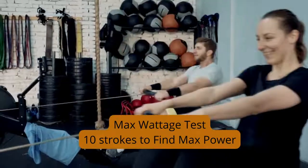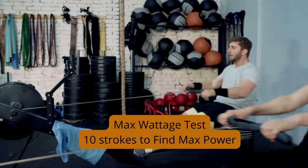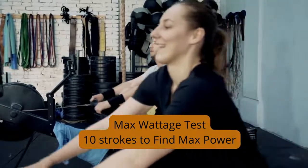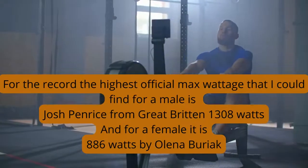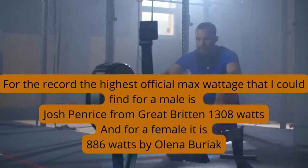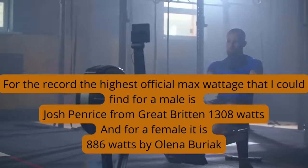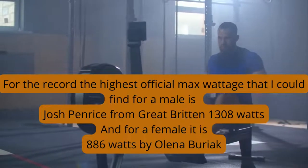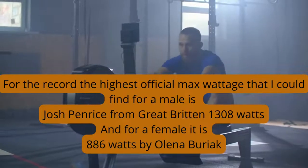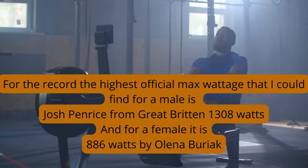The best I've ever done was 800 watts. If you're interested in the records, the highest official one I've been able to track down was Josh Penrice from Great Britain, who got 1308 watts. For females, it was 886 watts by Olenia Berriak. If you guys can find a superior result to that, please reach out in the comments.